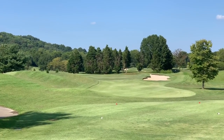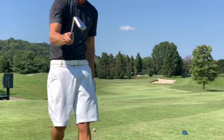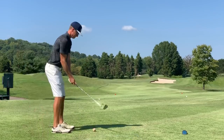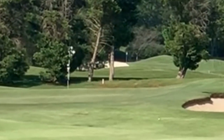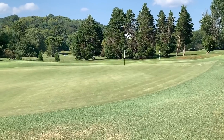Number two, par three — they are all par threes out here at the little course. 120 yards to a middle-back pin. We're gonna give the pitching wedge one last go, though it's probably not the play. That was pretty good — probably flew about 90 yards, so I'm about 25-30 yards just short of the pin. I learned I've got to hit up on the ball; can't hit down on it or the ball won't get in the air.